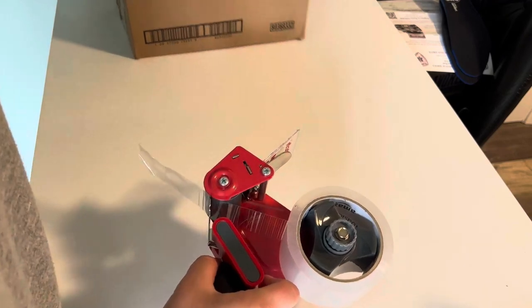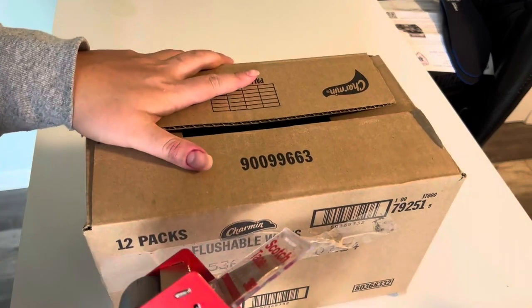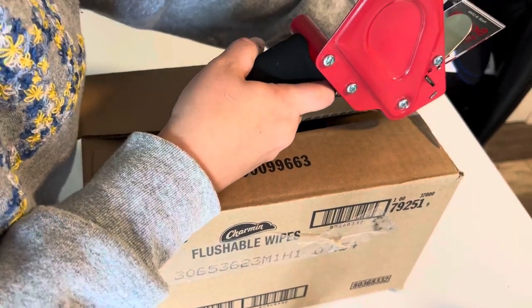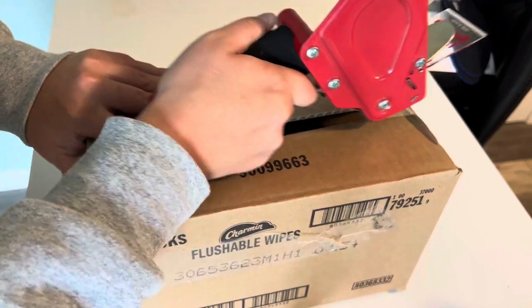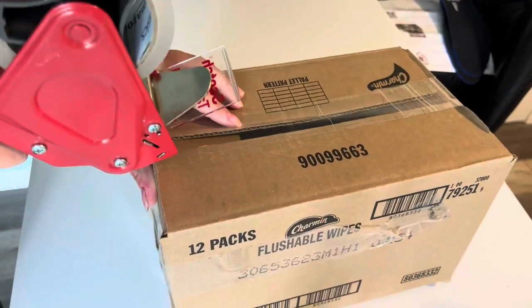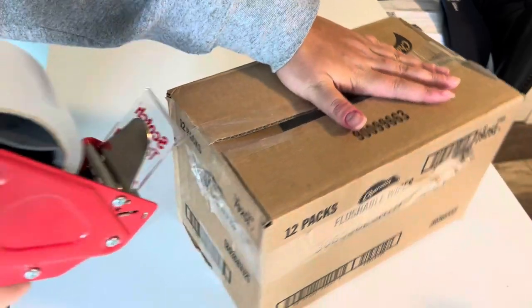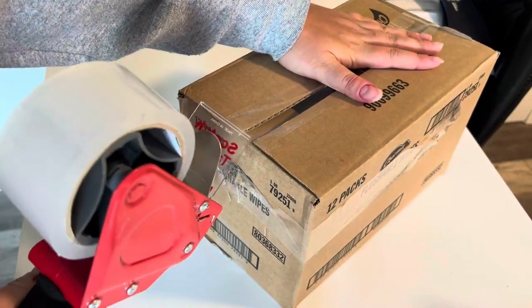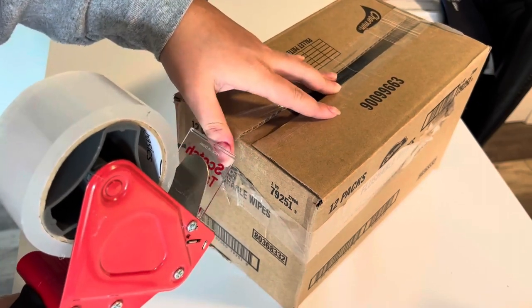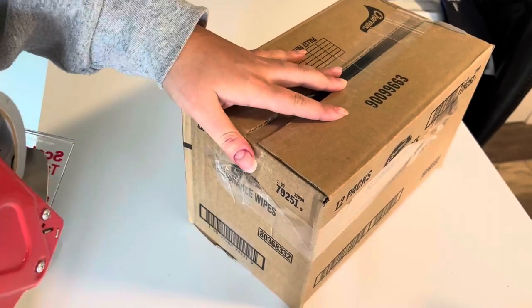So I'm just going to show you how this works on a box that I have lying around. Just pull it out a little bit, place some down — you can just pull and place. And then I'm at the point here where I want to cut it, so I just kind of angle it down, this part will come out, and that's it.